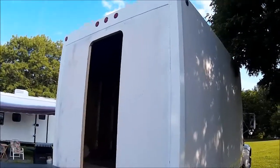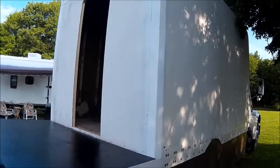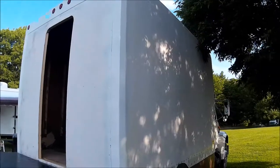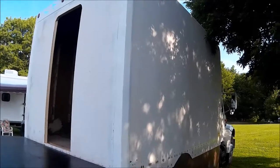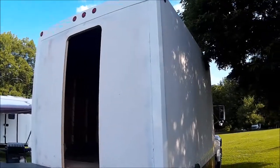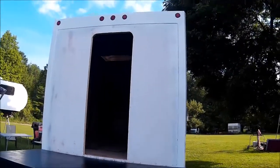We have the rear cap painted — we painted it last night and it's set now. It's got to set seven days, and then we can put clear on it. Because we're using an enamel paint — not an acrylic enamel, urethane, or a two-part — we're using an old school enamel paint, so it's got to set for seven days to fully cure, and then we can put a lacquer clear over the top.